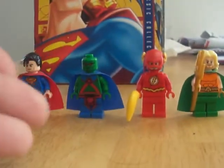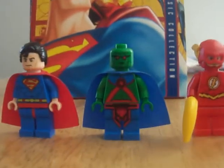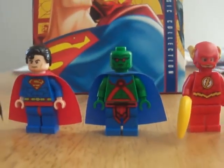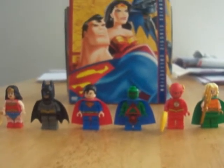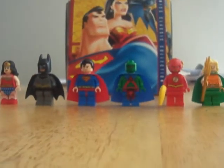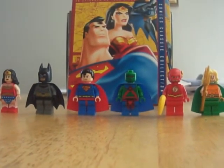Last but not least, we got the Martian Manhunter. I think his real name is John, if I remember correctly. So this is Andy50k1 — thank you for watching!